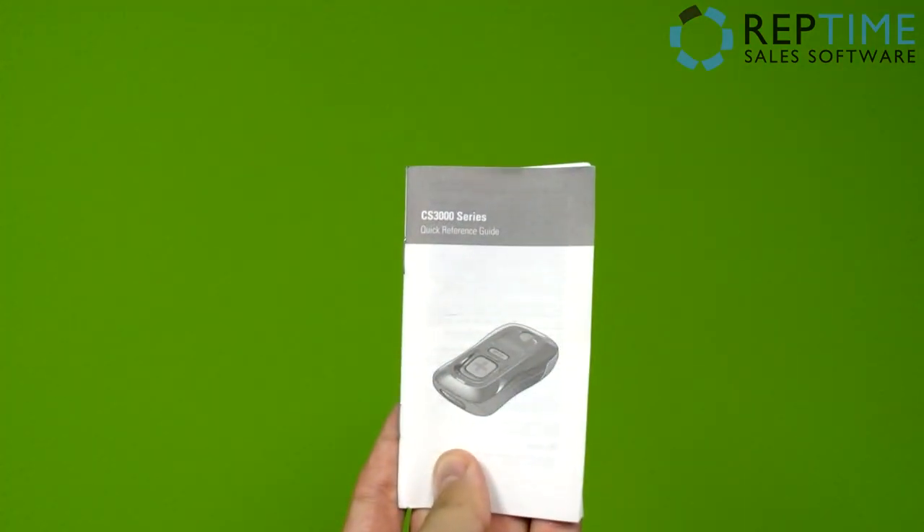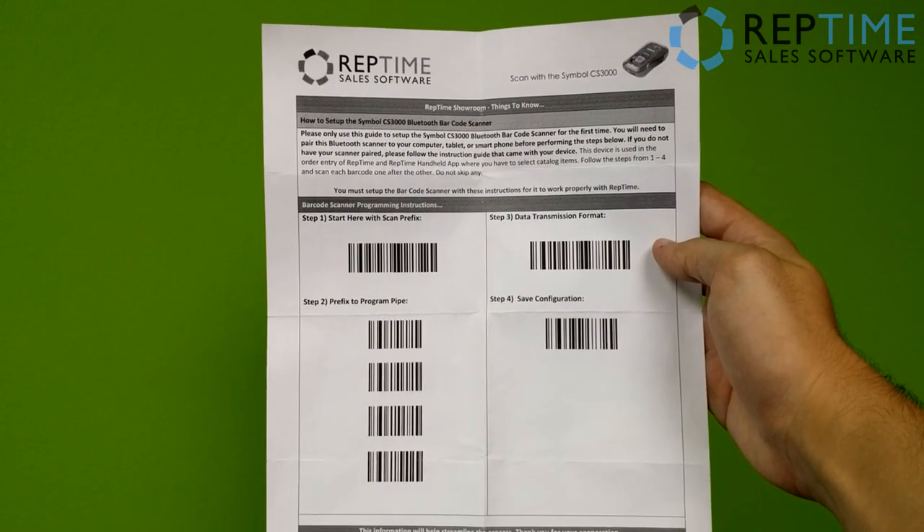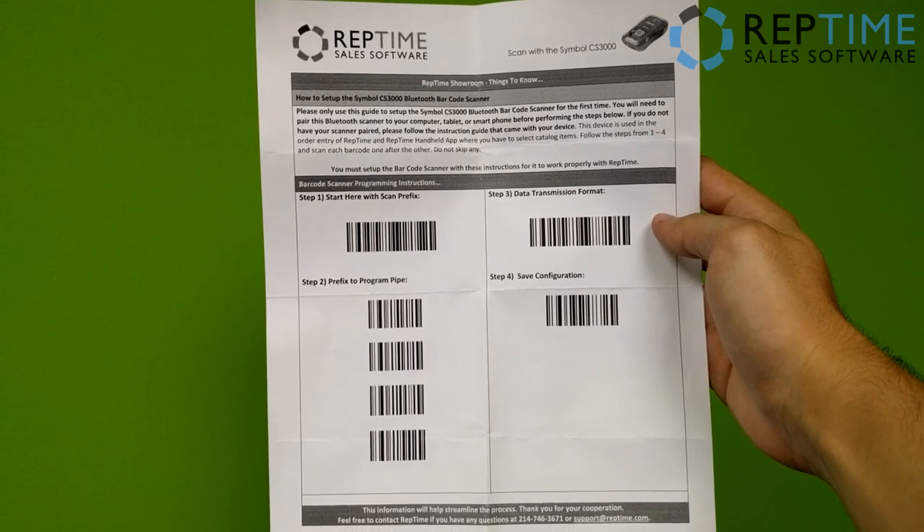One, tablet. Two, scanner. Three, the quick reference guide booklet that came with the Symbol scanner. And four, this sheet of paper that will let us configure the scanner to work with the app. Both of those last two documents will be linked in the description below, and you can download and print them off for your convenience.